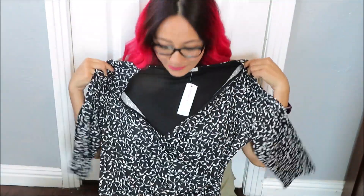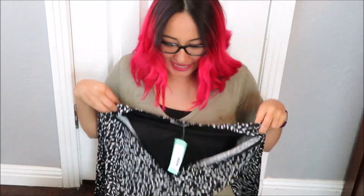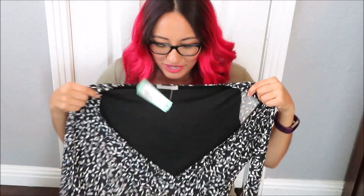I was actually hoping they would send me something like this and I'm so glad they did. She sent me a wrap dress — it's black with white like a vine around it. It's a v-neck so I would definitely need to wear a tank top underneath because it's a lot of peephole. It's long and has a little strap. And then the last thing I got is a pair of jeans.